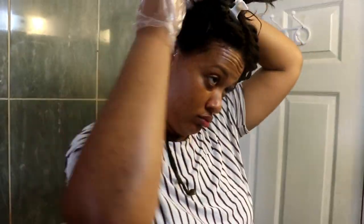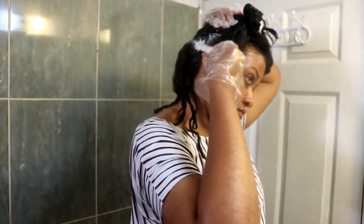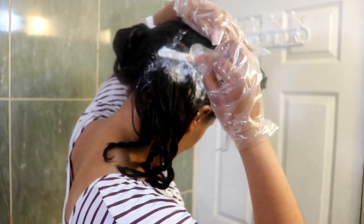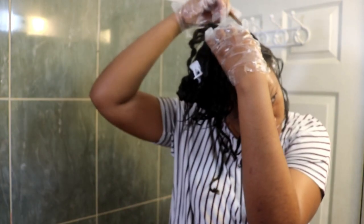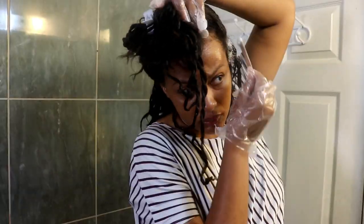I'm applying the relaxer on the new growth only — getting it on my scalp too, but I didn't experience any burns, which was amazing. I apply it on the bottom of the part and on the top of the section so the relaxer can get to all the new growth. When I reach the front, I pull on the relaxed end to stretch out the new growth so I can see exactly where it is, again applying below the part and above the part.